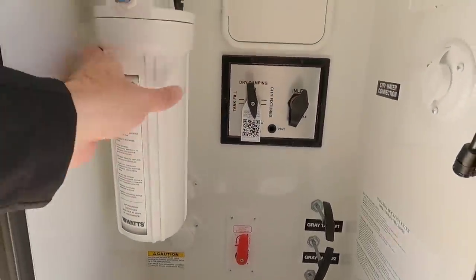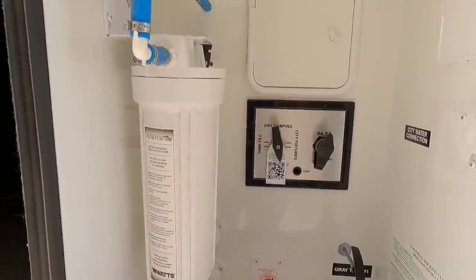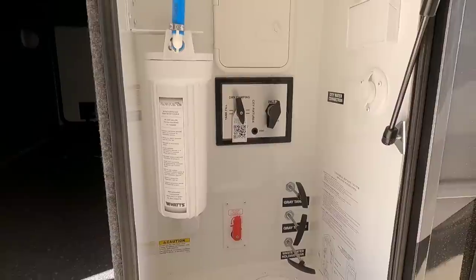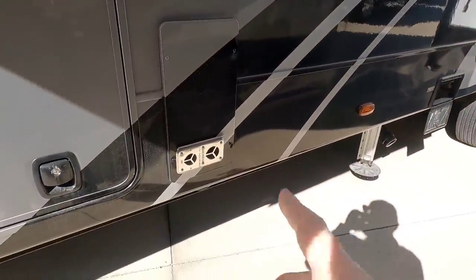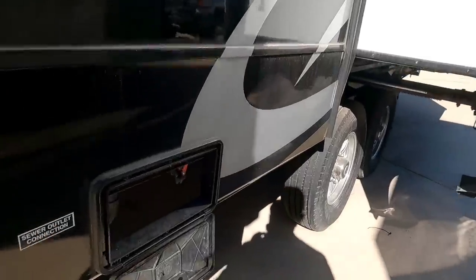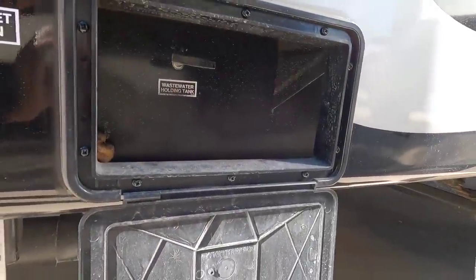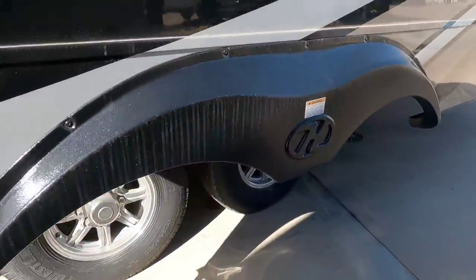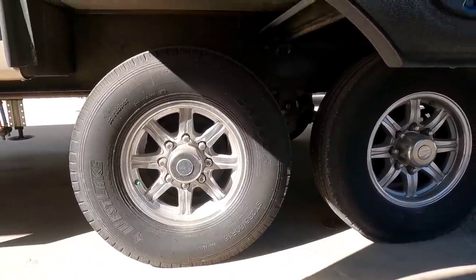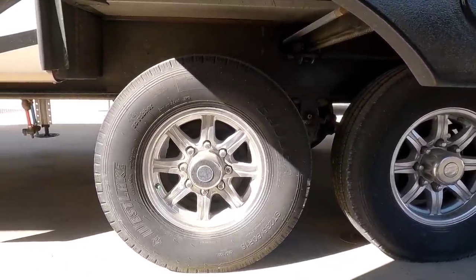This is going to be your wet bay area. You have the water filter already installed — very nice and clean. This is going to be the outside of your furnace. Frameless windows, pretty standard on units like this. Here's going to be your sewer connections to be able to drain your tanks. Coming around this side, this does have Westlake G-rated tires on it, and it runs the Cree 3000 suspension system.